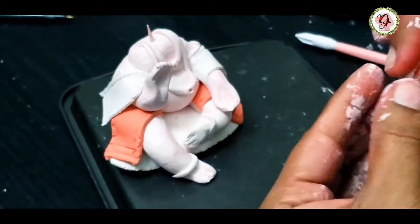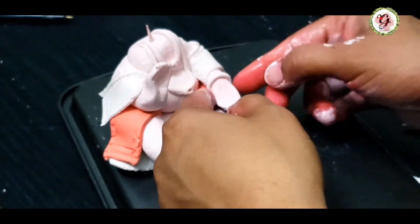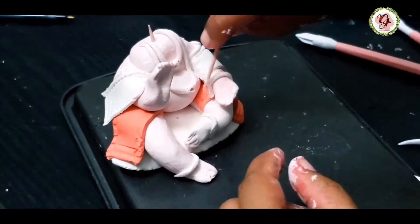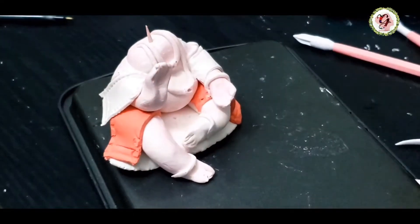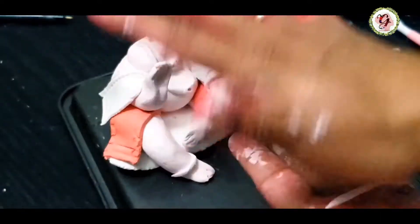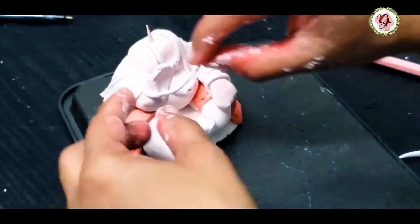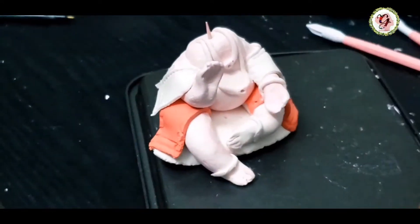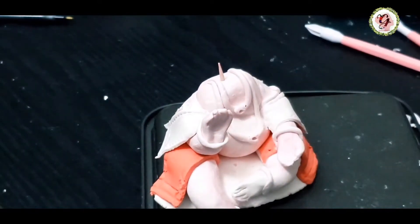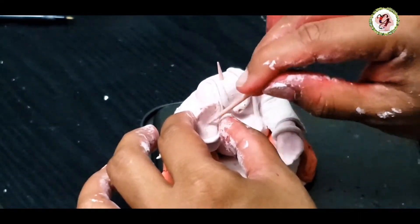Now I'm making almonds for the hands. If you don't have the modeling tool, use toothpicks. I'm making some palm lines — hand lines — for both hands.